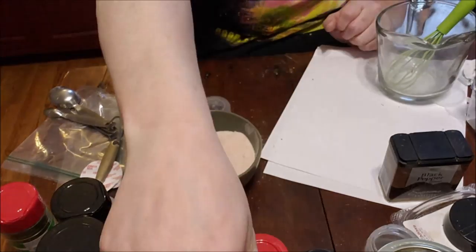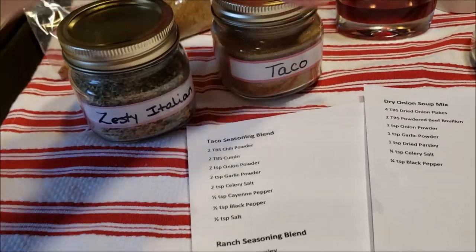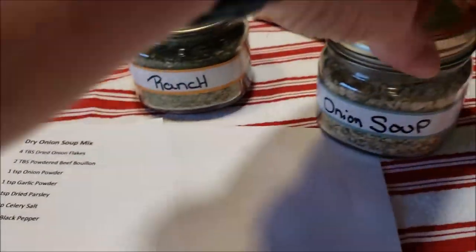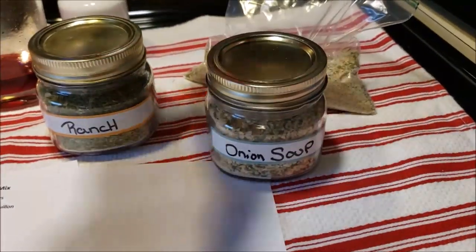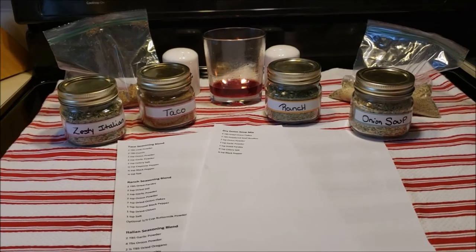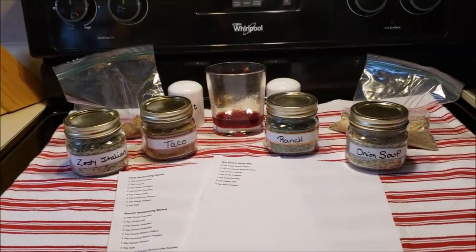Alright, here we go — we have our zesty Italian, taco seasoning, extra taco, ranch — look at all that green — and onion soup mix, with extra zesty Italian to share. So there we have it: super fast, super fun, using up things I have around the house that I'll reach for time and time again. I hope you enjoy!